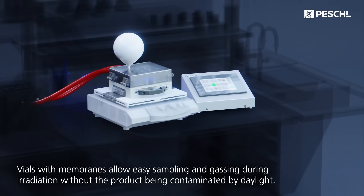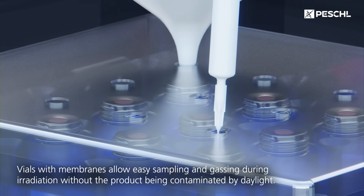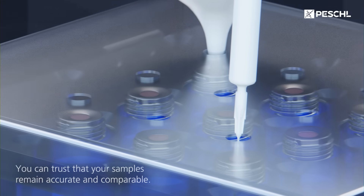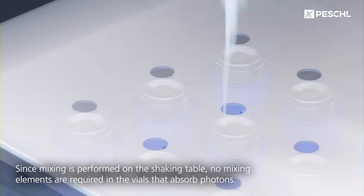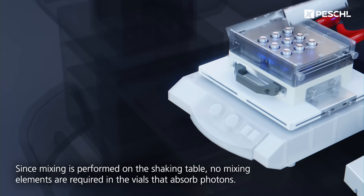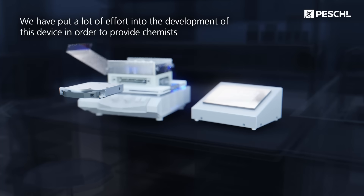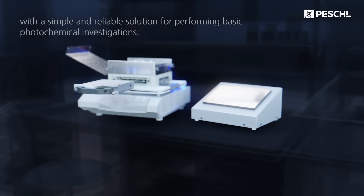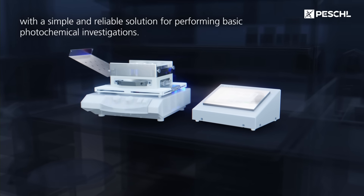Vials with membranes allow easy sampling and gassing during irradiation without the product being contaminated by daylight. You can trust that your samples remain accurate and comparable. Since mixing is performed on the shaking table, no mixing elements are required in the vials that absorb photons. We've put a lot of effort into the development of this device to provide chemists with a simple and reliable solution for performing basic photochemical investigations.